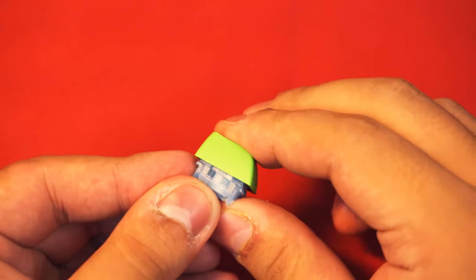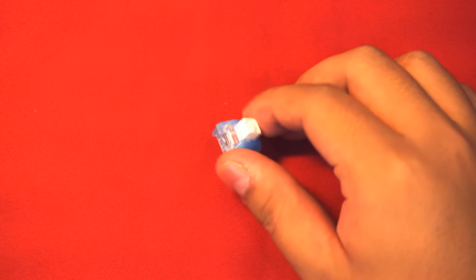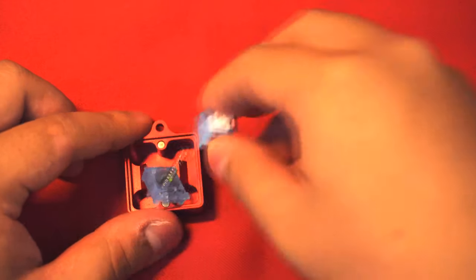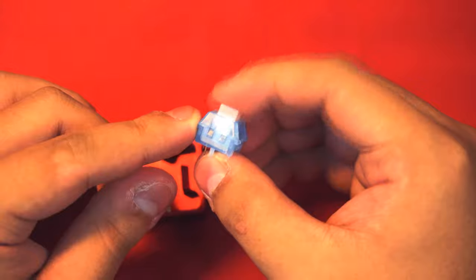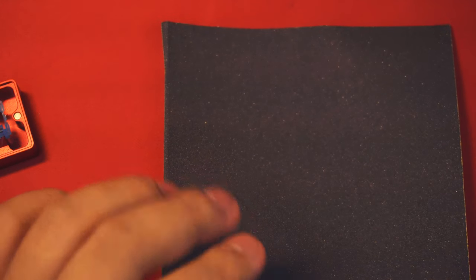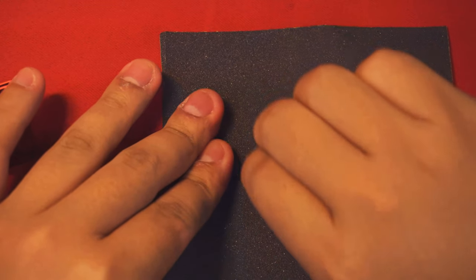Just in case you do receive a defective switch, there are two ways to solve the issue. If you don't care about RGB or backlighting, you can remove the light bar diffuser — but keep in mind the sound profile may change, and you have to be careful when removing the switch while mounted because you can damage the click bar in the process. The other option is to open up the switch, grab the light bar diffuser, and sand the corners with sandpaper. I suggest starting with a moderate grit and then moving to a fine one, so the diffuser still looks clean when you finish sanding.